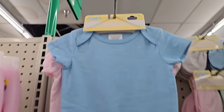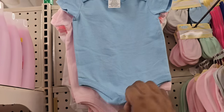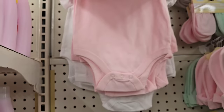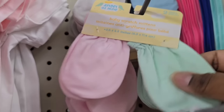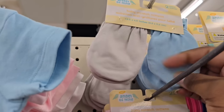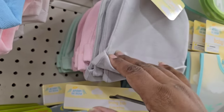I never knew Dollar Tree sold onesies! These are 100% cotton with really thick fabric — I was really impressed. They come in three colors: blue, pink, and white. If you love customizing or DIYing, these make great templates. Along with the onesies, they have a couple of accessories to match — little baby mittens and little hats. You can grab each of these and customize them for a baby shower gift. I just think that would be so super cute.